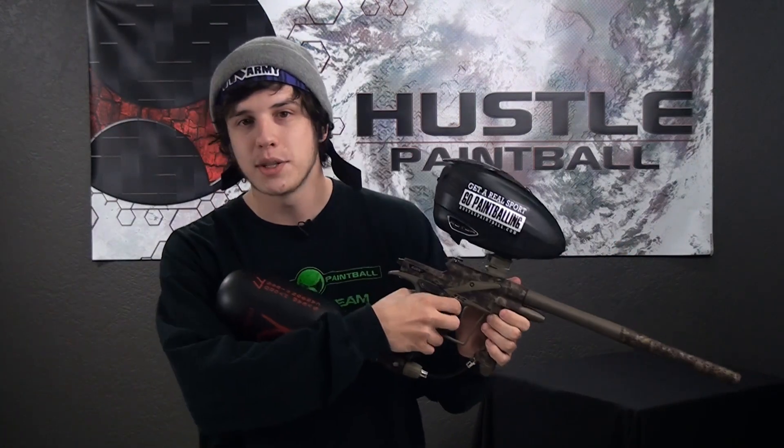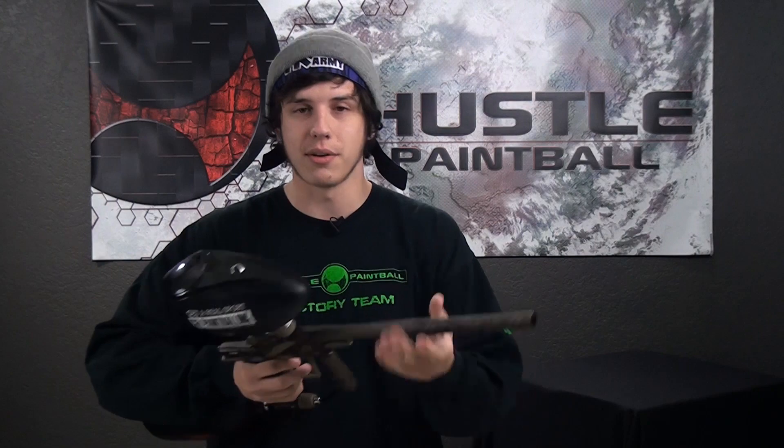Let me paint you a quick scenario of when you'd use the Barrelmaid. Say you're at your bunker, holding it down, and out of nowhere you hear that loud noise and see the splatter of a ball break, or maybe even a chop. You don't have enough time to take off your barrel — you're in a heavy firefight, you might get shot, the guy a few bunkers ahead might run you down.